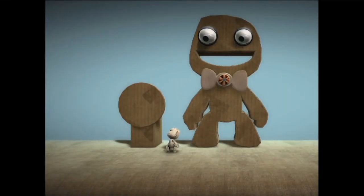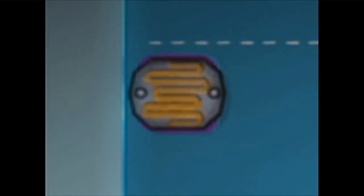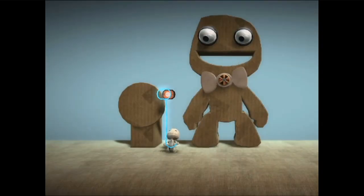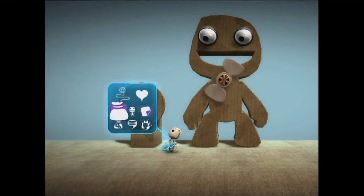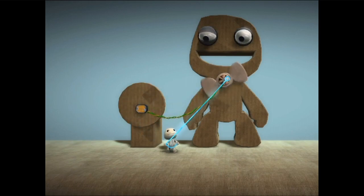Sticker switches are activated when a matching sticker or decoration is stuck nearby. Get a sticker switch from your tools bag and use a sticker switch like any other switch. Stick it down, connect it up, and tweak it any way you like.